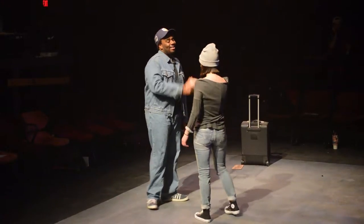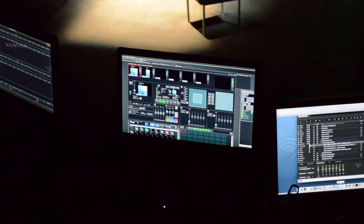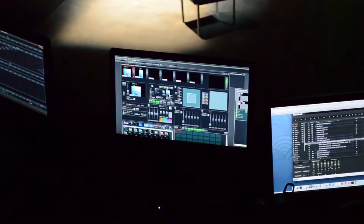Right now we have four projectors set up so that they project in four different corners of the projection surface, and then we have two DL2s, which are moving head projectors that are out in the front of house projecting onto the screen as well. So we're doing both rear projection with the four projectors and then we're doing full screen front projection with our two DL2s.